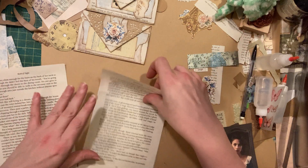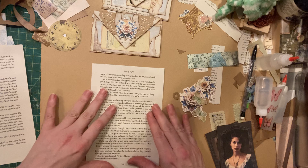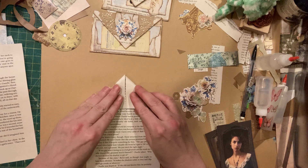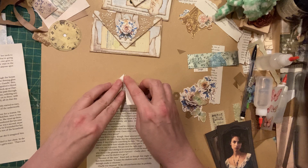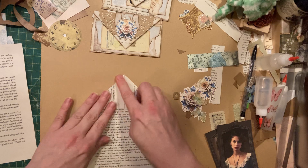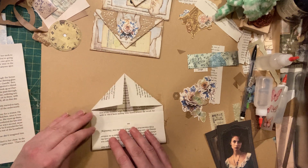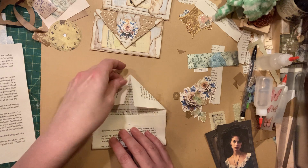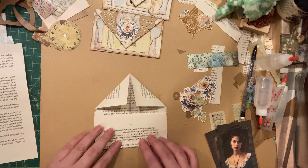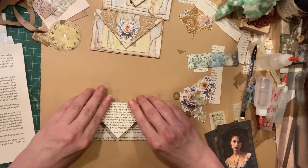And you wouldn't even have to do that part if you didn't want to. So we're going to start with the book page. I've got a few pages from Holly Black's Book of Night, which I enjoyed. And all we're going to do first is fold this guy up just like that, two corners right into the middle. And then this guy is going to go up.